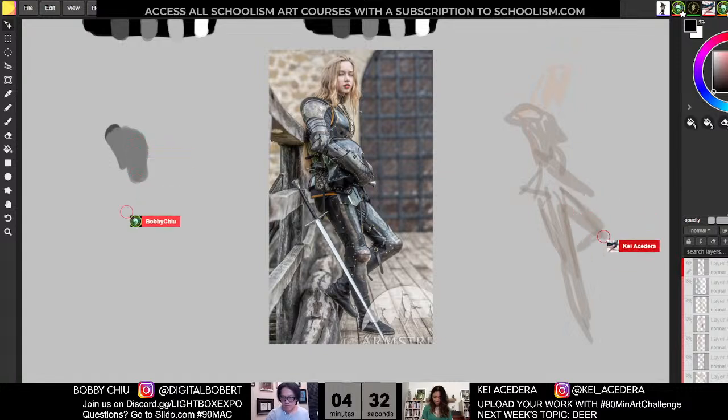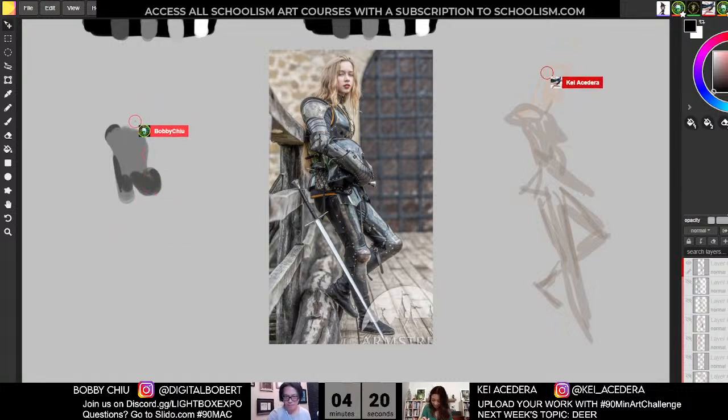Sometimes I think some strokes would be easier traditional than digital. 100%. You know what I mean? My goodness, yes — this would go so differently traditional.